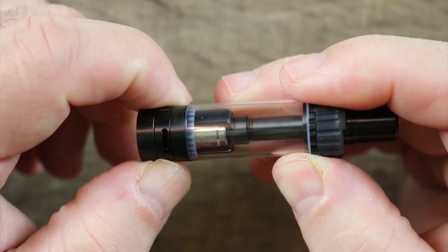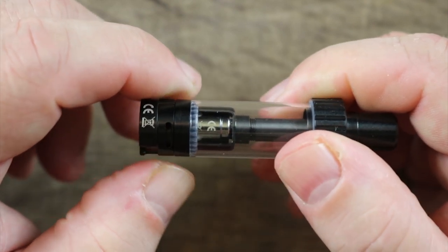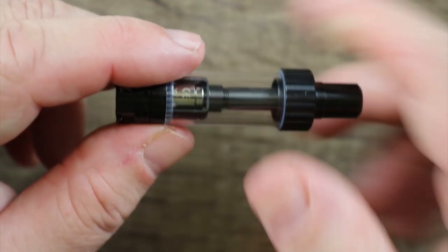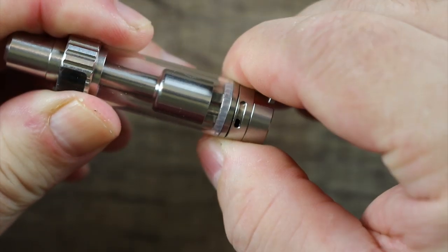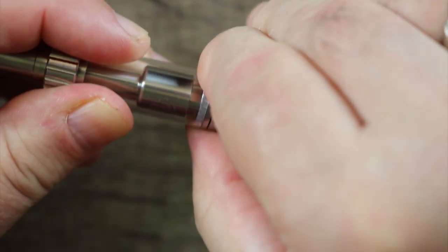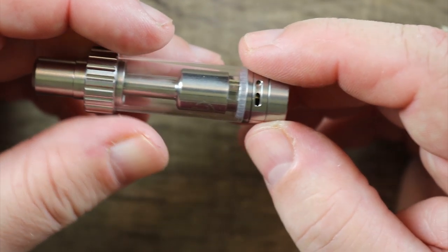Here's your adjustable airflow right here — no stoppers, it just swings all the way around. I wish they would have put stoppers on it. It's dual adjustable airflow and if you cut it down to a sliver, you can get a very legitimate mouth to lung vape. You can see the airflow a little better on the stainless steel one. If you cut it down to a sliver, you can get a real legitimate mouth to lung vape.